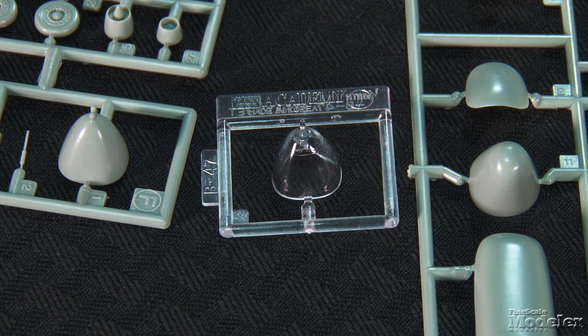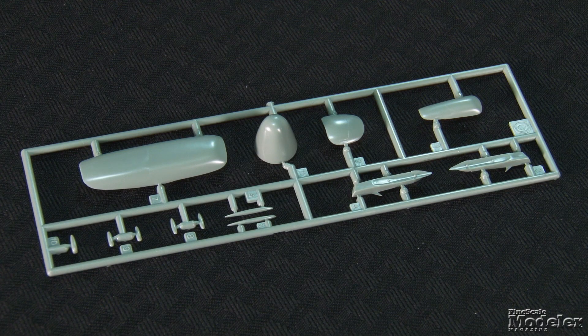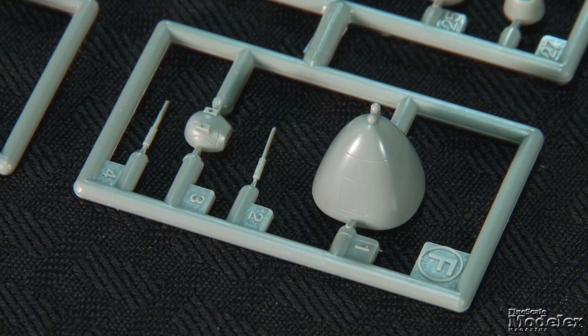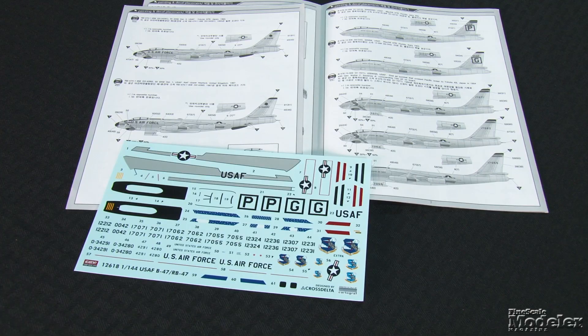One of the kit's highlights is the options, including three different noses, under-wing tanks, reconnaissance pods and different wingtips for RB-47s, JATO inserts for early models, and early and late tail turrets. The kit's only clear part is the long canopy. The other highlight is the extensive marking options provided — eleven U.S. Air Force Stratojets are shown, including two B-47Bs at McDill Air Force Base, three E's, four B's upgraded to E-Standard, and two RB-47Hs. The sheet includes the anti-glare panel and canopy framing. This is not a huge model, but it produces a good-looking replica of this important bomber.